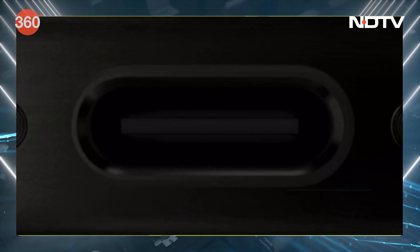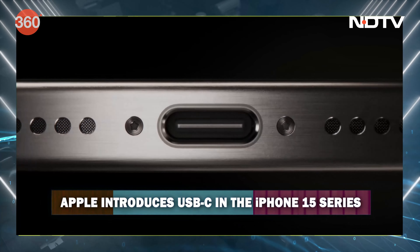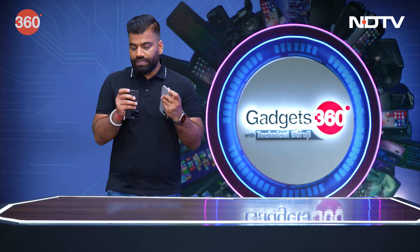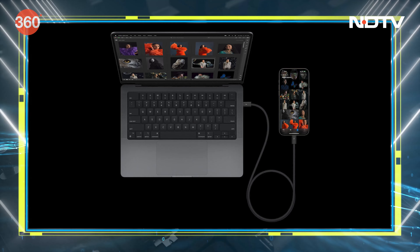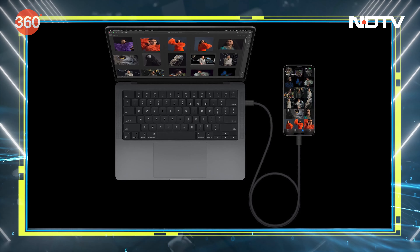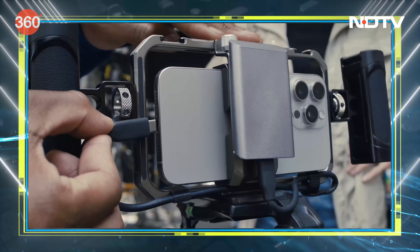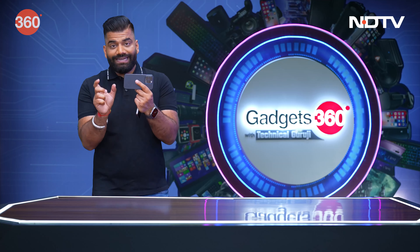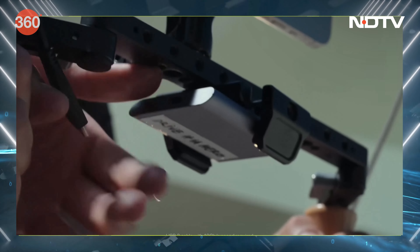We also get more power because we have the new USB-C port, and the port on these new iPhone 15 Pros is actually a USB 3 standard. This means data transfer speeds have been greatly improved. You can now record high-quality ProRes videos in 4K 60fps directly to an external drive.